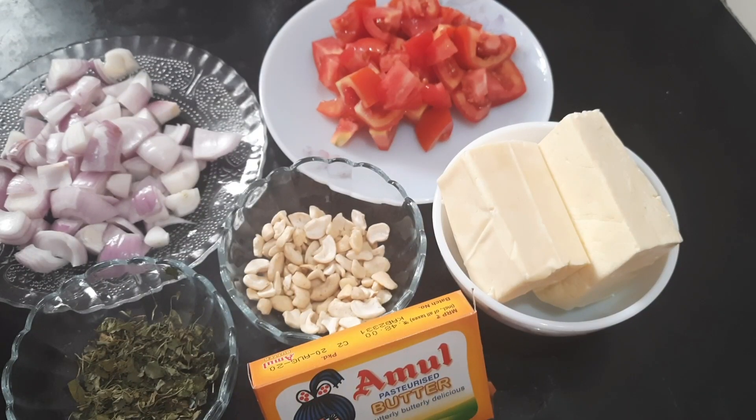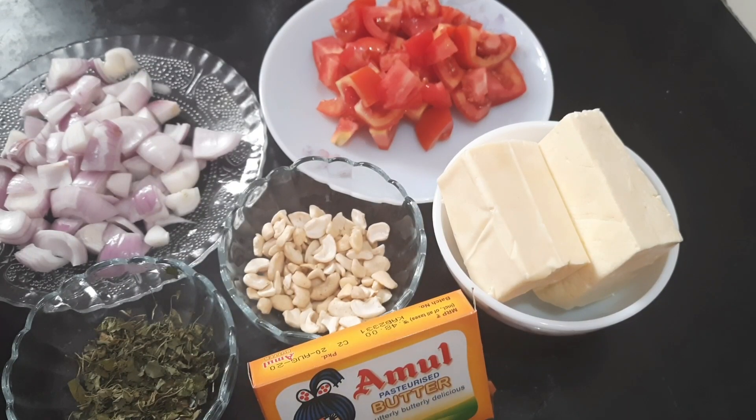Hi friends! Today we are going to make a North Indian dish — Paneer butter masala. That's what we want to do.